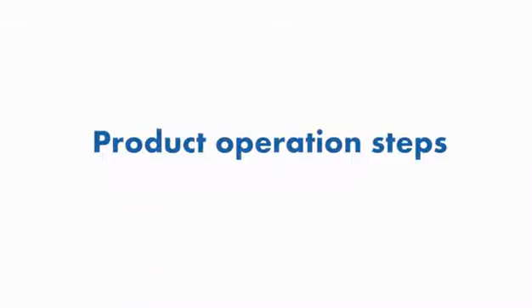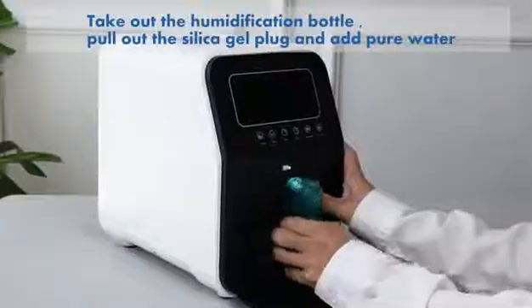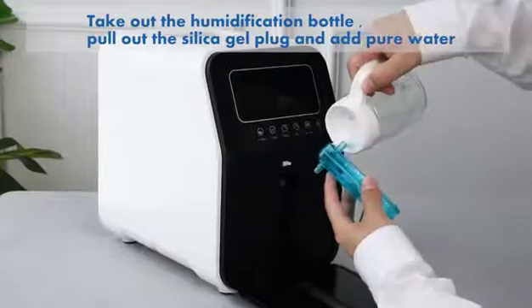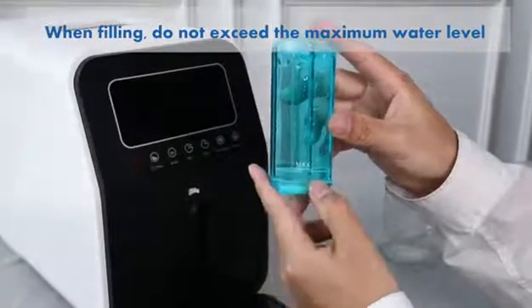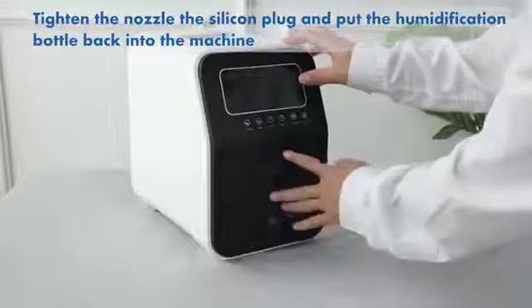Product operation steps: press, push, and open the panel. Take out the humidification bottle and pull out the silica gel plug. Add pure water — it is recommended to use pure water, boiled water, or distilled water. When filling, do not exceed the maximum water level. Tighten the nozzle and silica gel plug, then put the humidification bottle back into the machine.